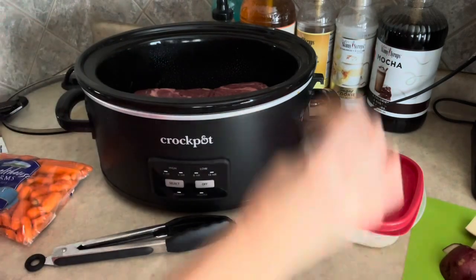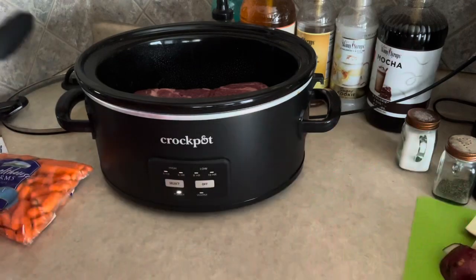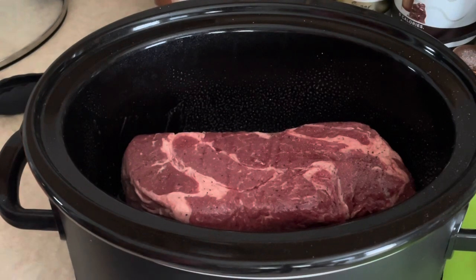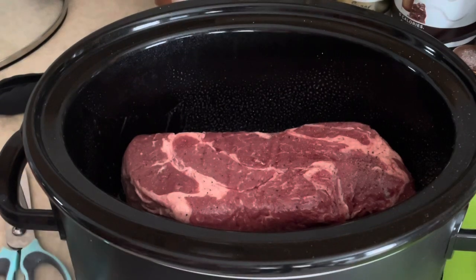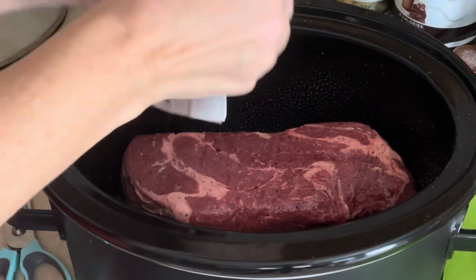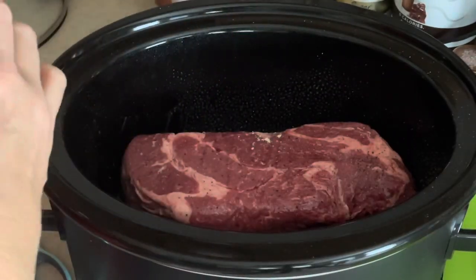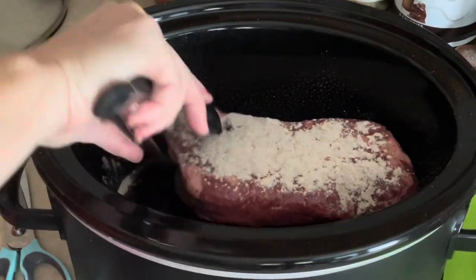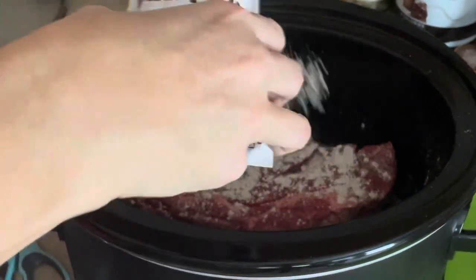I'm flipping the roast over and adding salt and pepper. Let me bring the camera up a little so you can see inside the crock pot. Now I've got the salt and pepper on it, and I'm going to open up my brown gravy mix and sprinkle half of it on one side, flip it over, and sprinkle a little bit on this side.